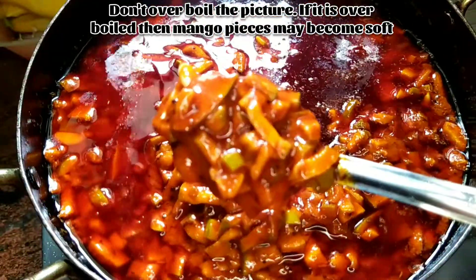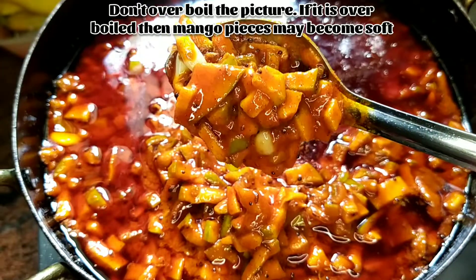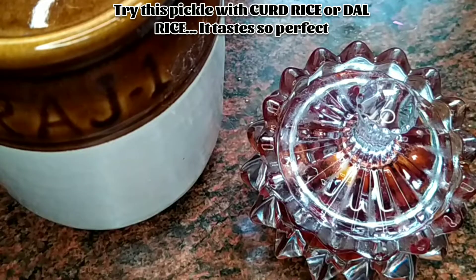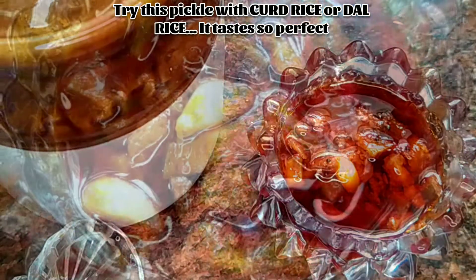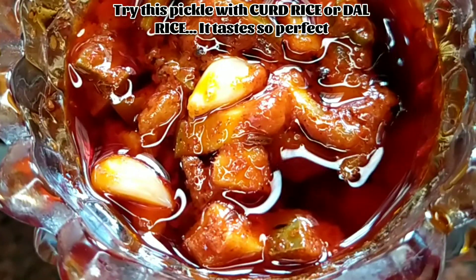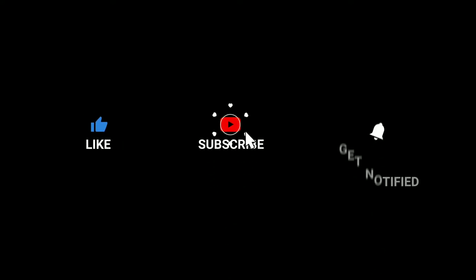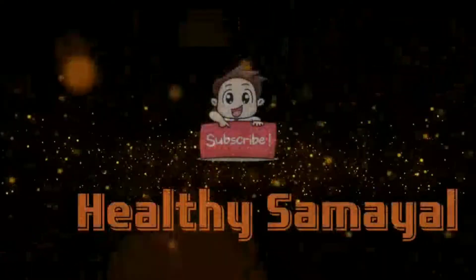It looks so awesome. Serve it with curd rice — wow! When you get mangoes, you can prepare this kind of pickle and store it for one year. Don't forget to like, subscribe, and hit the bell button. Keep watching Healthy Samayal — eat healthy, stay healthy. Thank you!